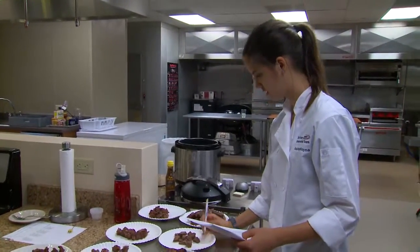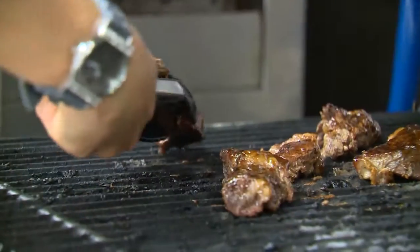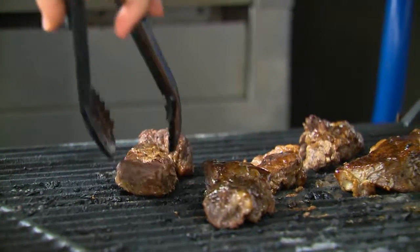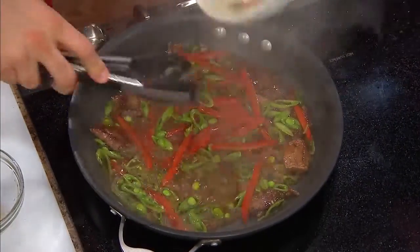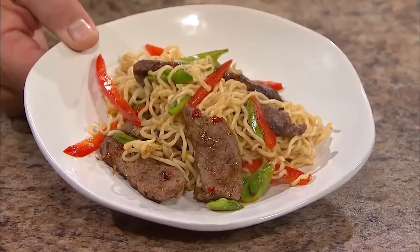Hello and welcome to this week's edition of NCBA's Cattlemen to Cattlemen. I'm Kevin Ochsner. Thanks for joining us. All of us who make our living in the cattle industry not only love the way we live, but we also love to enjoy the outstanding product we produce — beef. As an industry, we're blessed to have the Culinary Center located within the NCBA offices here in Denver, Colorado, to create new and delicious ways for us to enjoy beef. So this time around, we're sharing some of our favorite beef recipes, the ones you and your family will want to prepare over and over again. Let's start cooking.